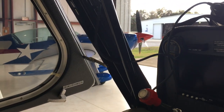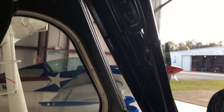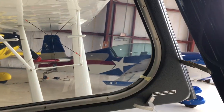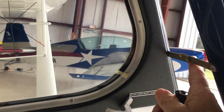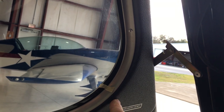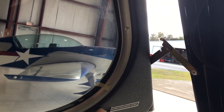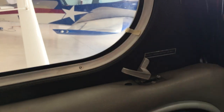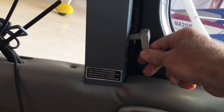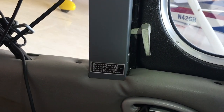We do use Bose headsets and we have the power box for the Bose up here. Coming back to the window — the window has a horizontal articulated support that has to be lifted to make it break over and be brought in where it latches forward. There is also one in the back; the instructor pilot normally does the window latch like that.